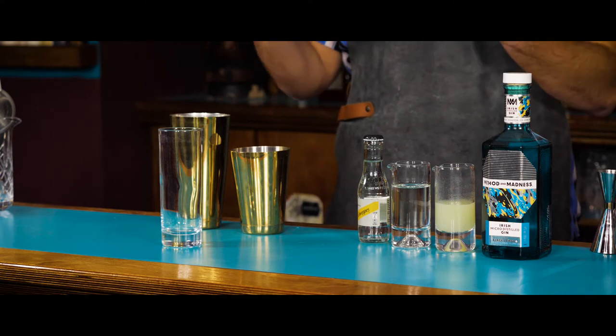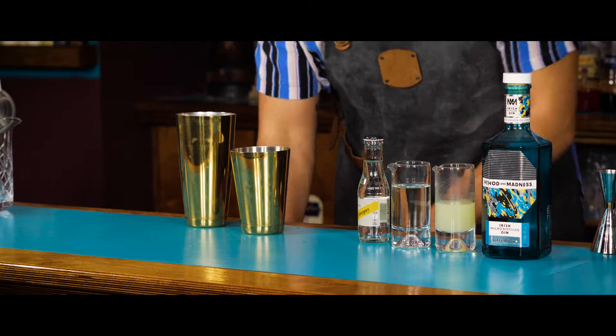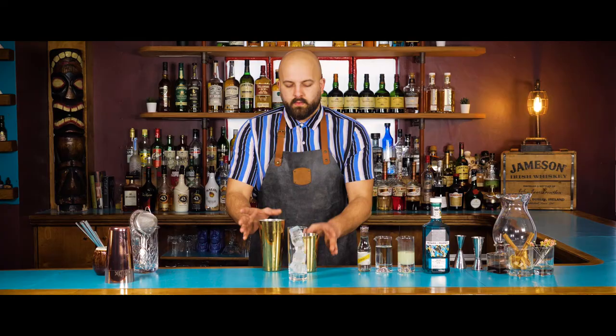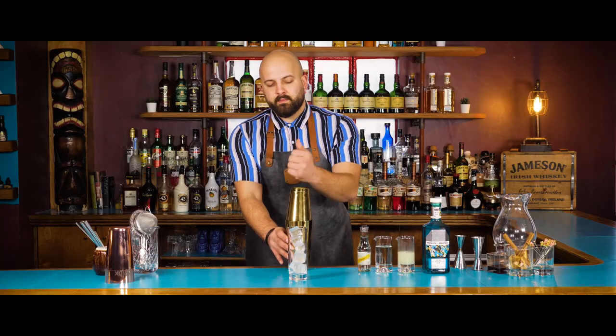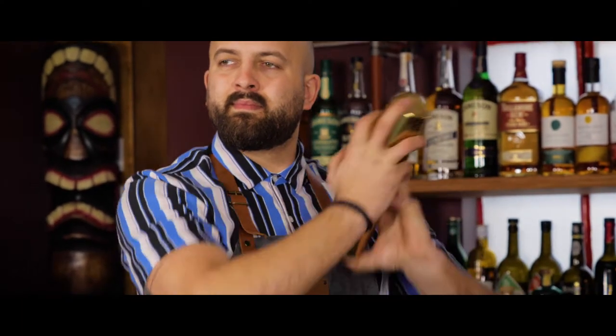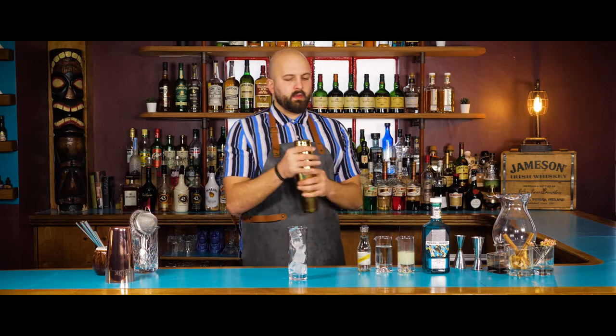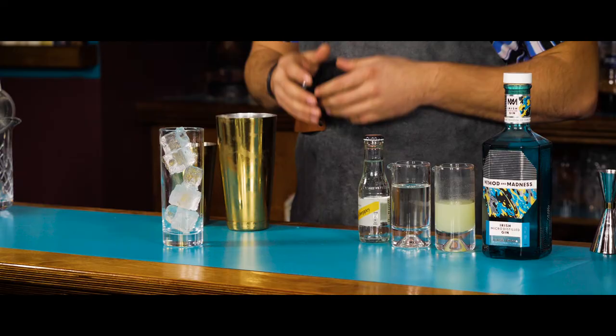Now it's time to ice up the glass and ice up the shaker. Time to shake — ingredients in, secure it. We're going to break the shaker open, catch all the little pieces, strain and pour in our soda at the same time.